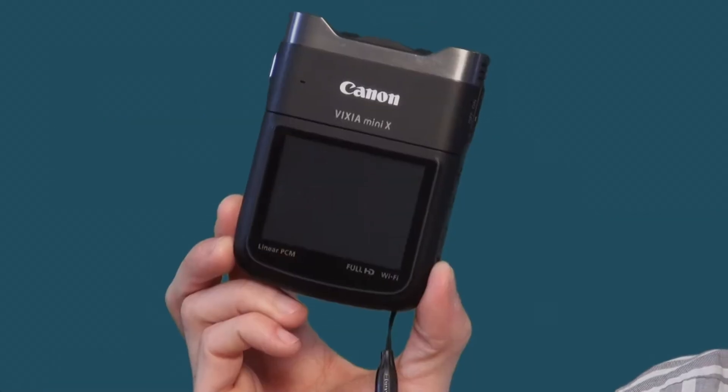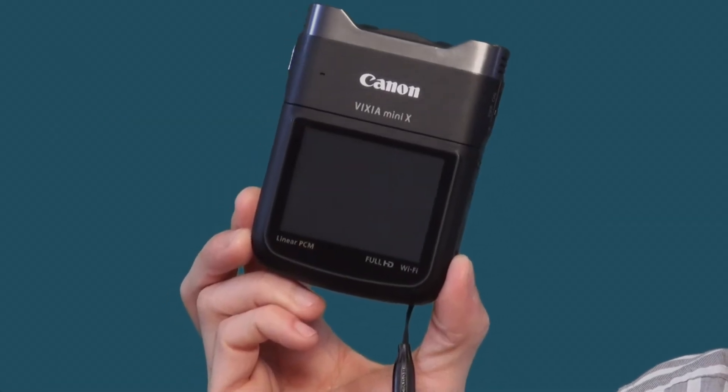Hi everybody, I'm Tyler Walsh for tylerwalsh.tv. Today I wanted to show you a fancy little pocket camera called the Canon Vixia Mini X.